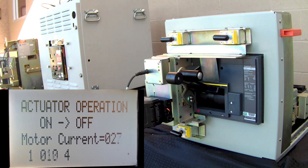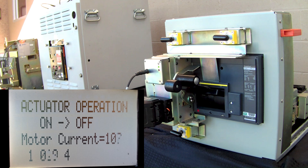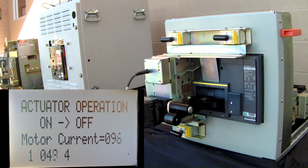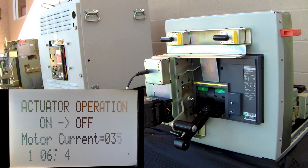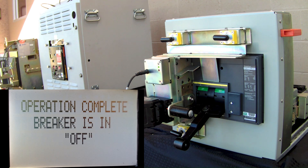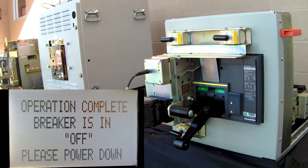Please verify you're a safe distance from the equipment. Now we're going to go from on to off. And now we will park the bracket back to center. Now the breaker is off. Please power down. And this is a Schneider Electric PowerPak R-Frame.